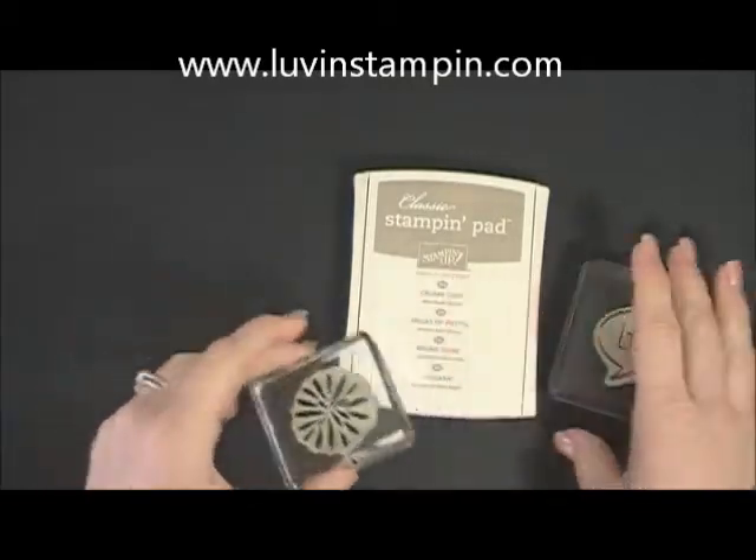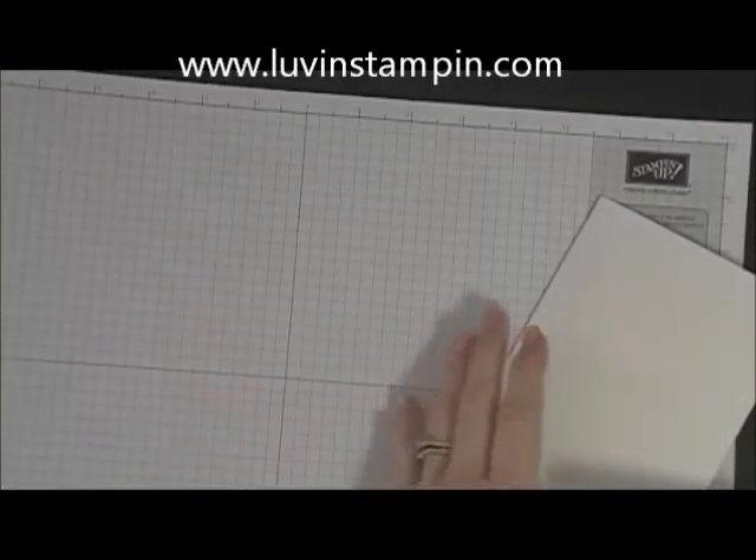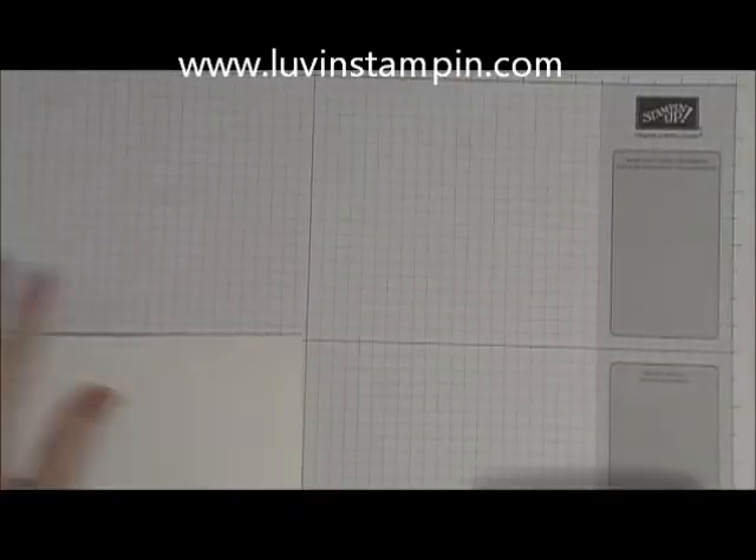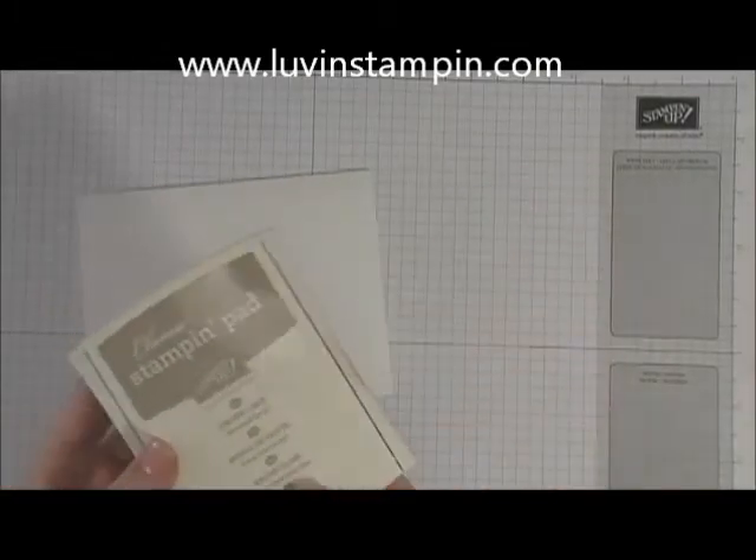I have a few stamps here and an ink pad. What we're going to do is bring in a piece of grid paper because we need this — any scratch paper will work. I use this, and you'll need this for the technique.